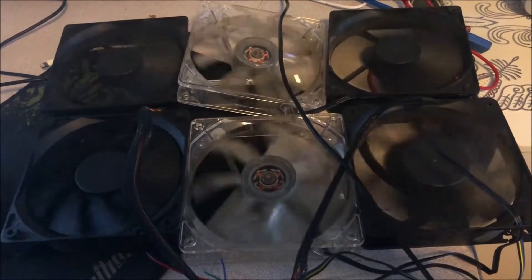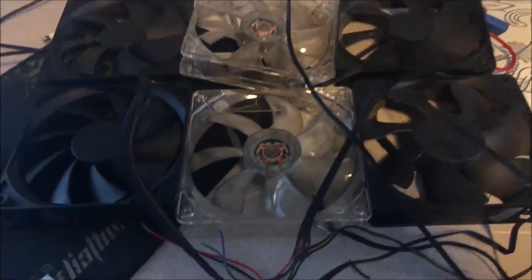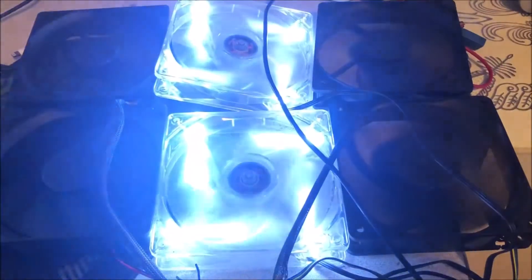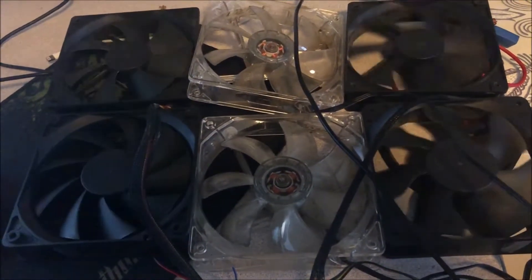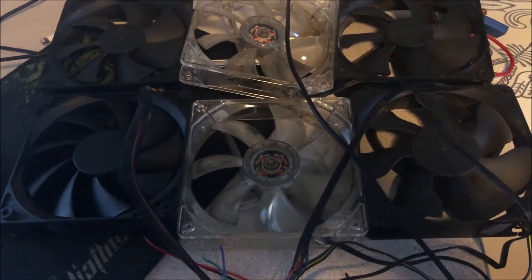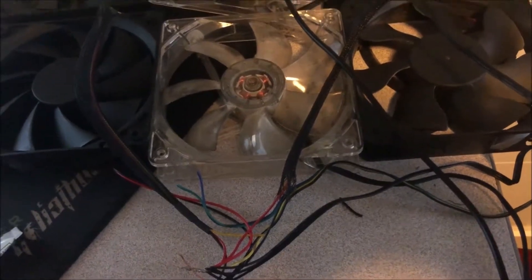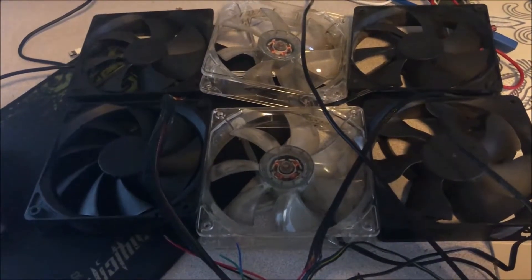I'm probably going to use this with a 12 volt solar panel and just put it on my roof. I'm building a shed and I'm going to use it as a ventilation system — rather than throwing these fans away, why not? I'll also post up some diagrams showing which wires are power and which are ground, since there are so many different kinds: two-pin, three-pin, four-pin, and they sometimes switch up the colors.